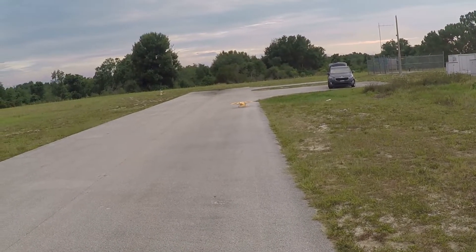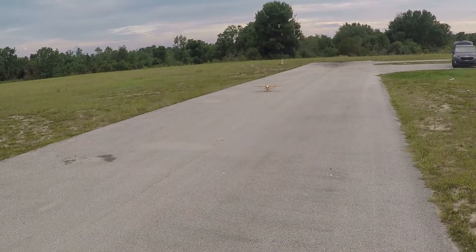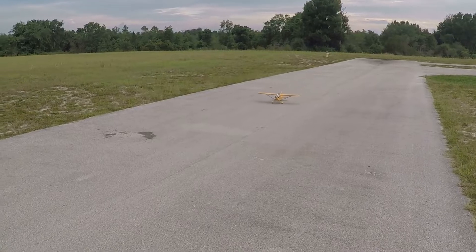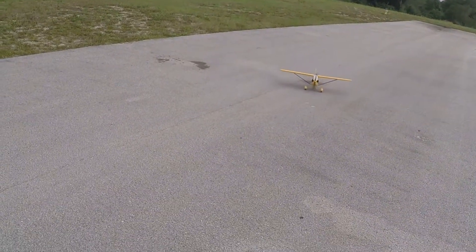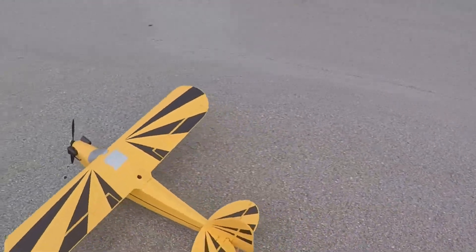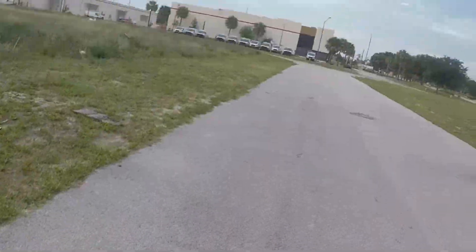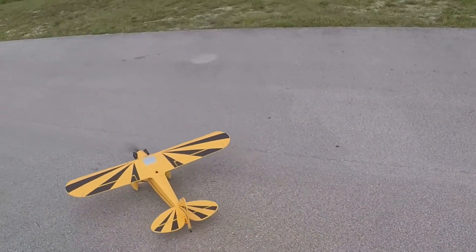That was the maiden. Just so you know, I went in and mechanically adjusted the elevator and the rudder for maximum deflection. Did not do that with the ailerons — they have plenty of good roll rate as it is. It's just settling in and being new.